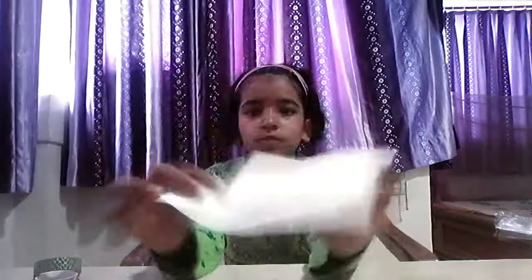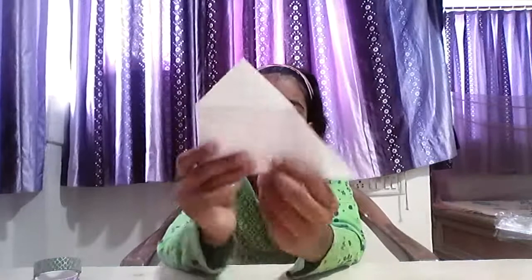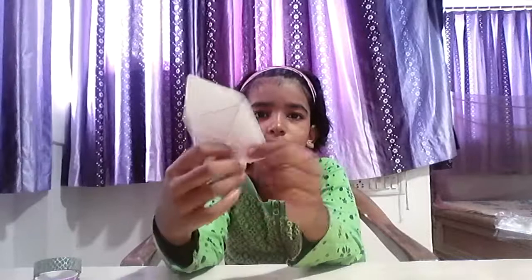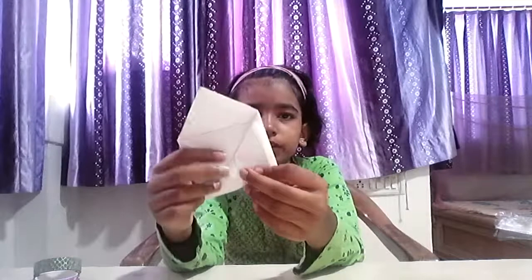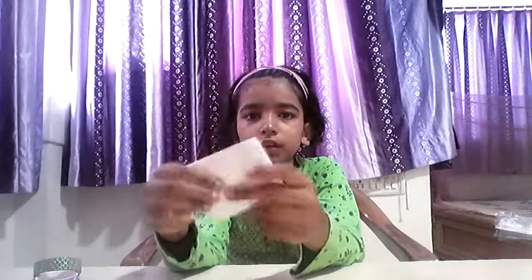We will need a square sheet of paper of 15 centimeters. First we will fold it like this, then we will fold the left side first and then the right side second. Then we will fold it like this. Then we have to remove the inside part and fold it like this.